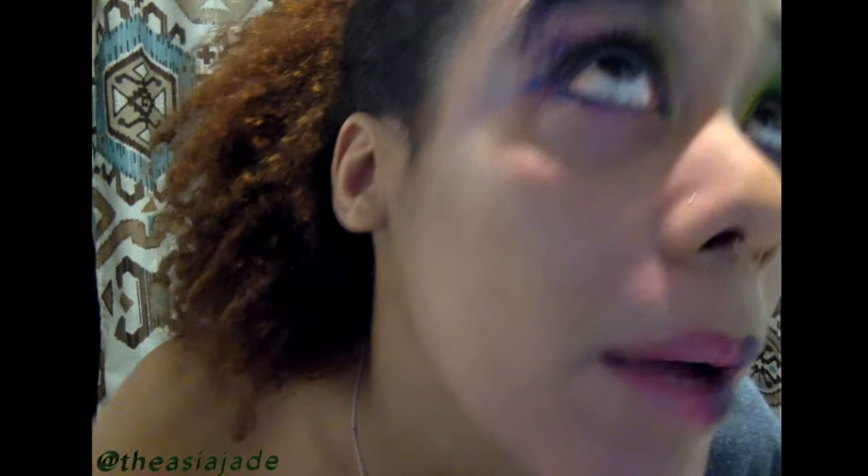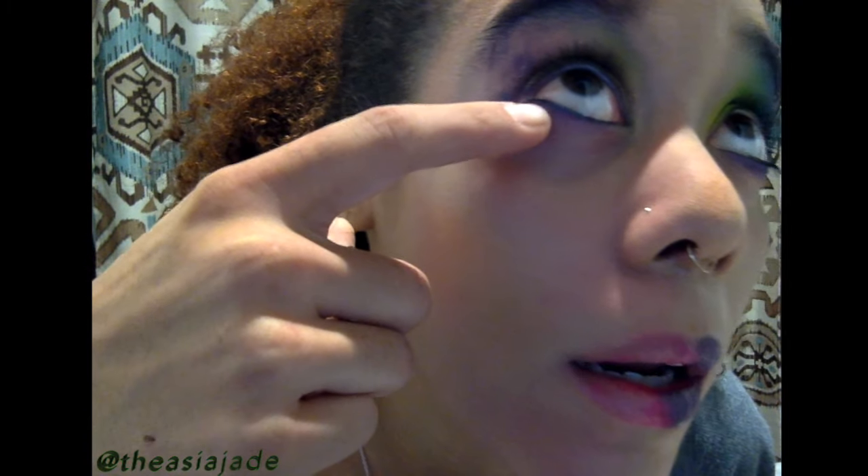Normally when I take off my eyeliner, it really sucks because it leaves a residue underneath. But you can tell it doesn't leave one right under here, and it's very soft on my face.